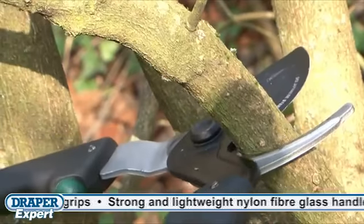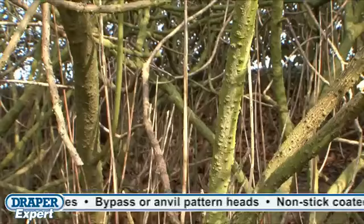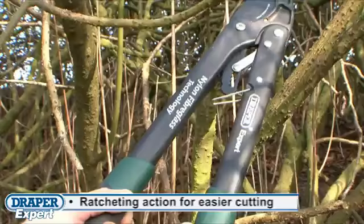These loppers have a bypass head for cutting green woody material or an anvil head for cutting dry deadwood. There's the added benefit on one of the models of a ratchet action mechanism that makes cutting material a lot easier with minimal force needing to be applied.